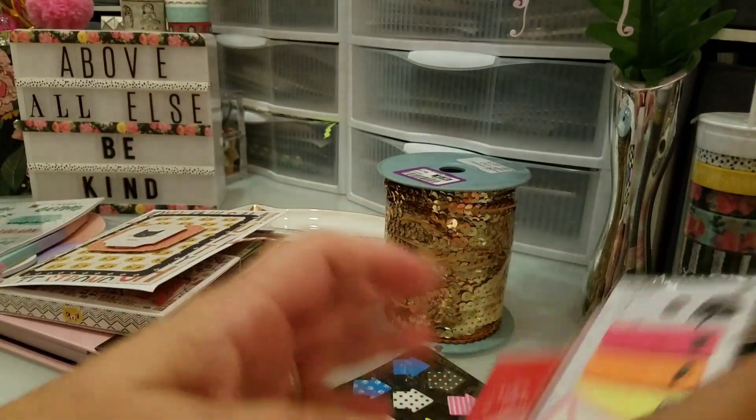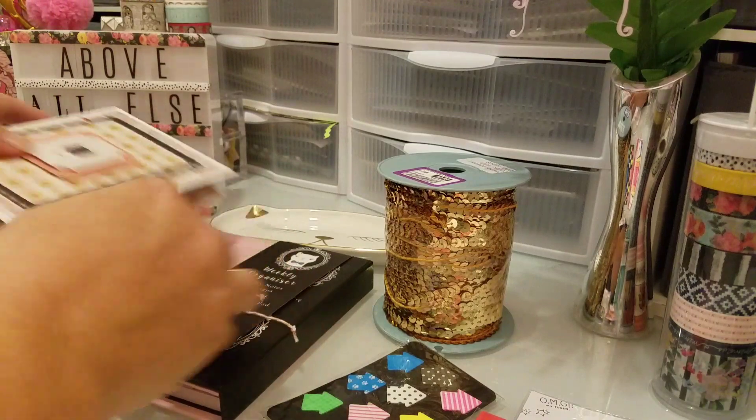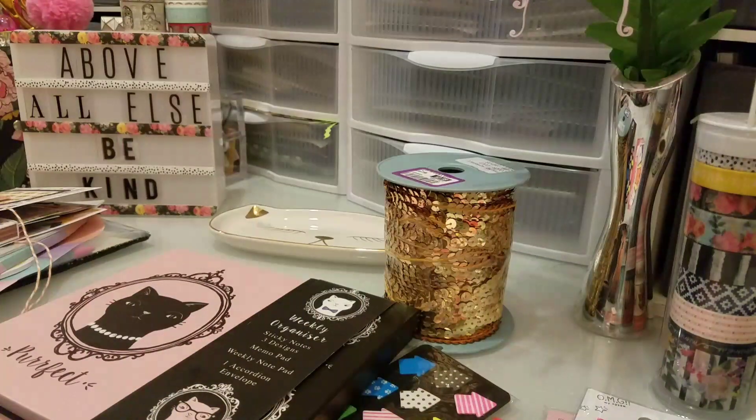That's it, you guys. It is Friday — I hope you guys have an awesome weekend. Oh, one more thing — let me show you really quick how Gina packaged this because I thought it was so cute. Look at how cute that is. I got to keep that — that was such a cute idea. Thanks for watching and I will talk to you later. Have a great weekend, bye!